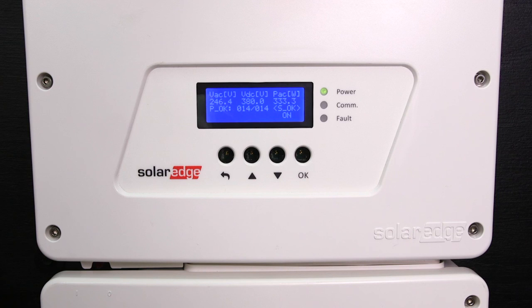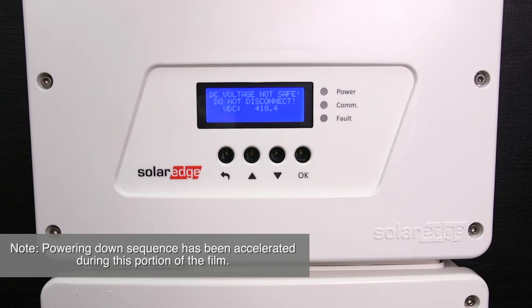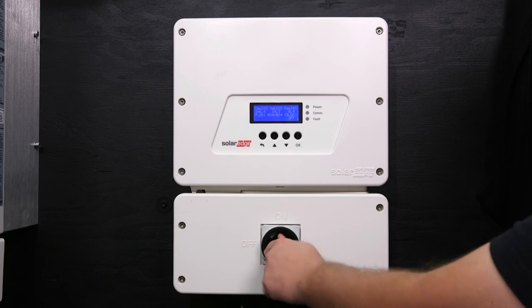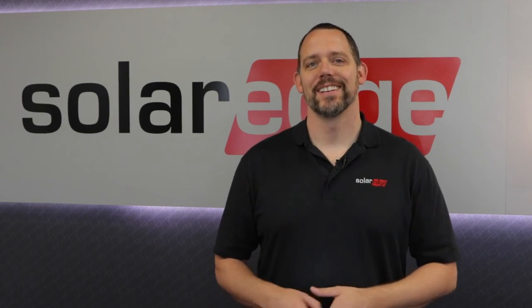If you need to power down the inverter, make sure you follow the correct procedure. First, turn the on/off switch to the off position. Let the voltage drop below 50 volts — you will be notified on the screen prompts. After the voltage has dropped, turn the DC safety switch to the off position. Thanks for joining us today and stay tuned for more how-to videos from SolarEdge.